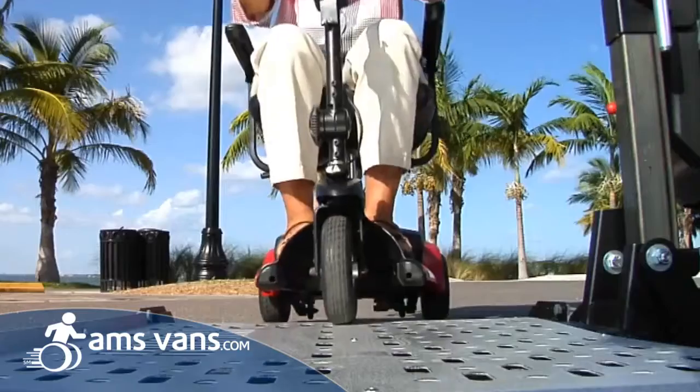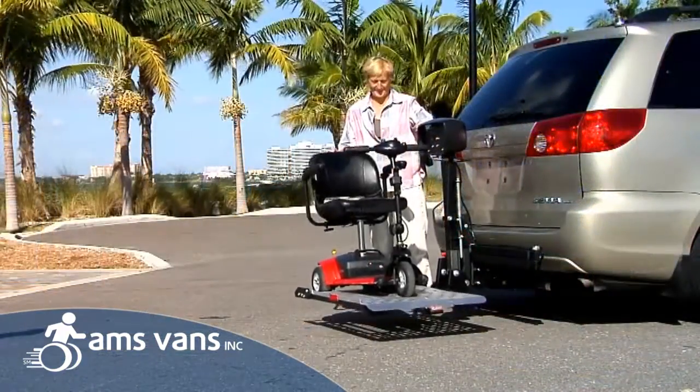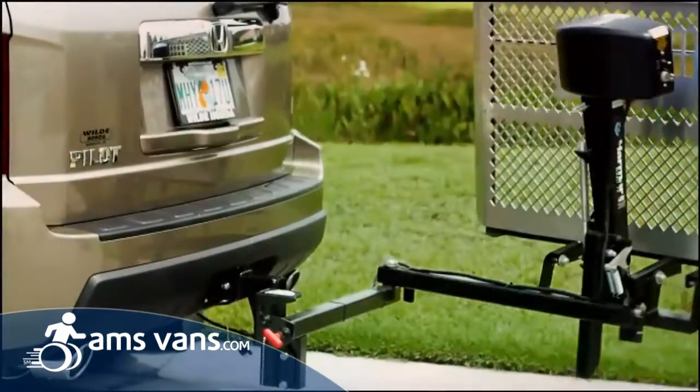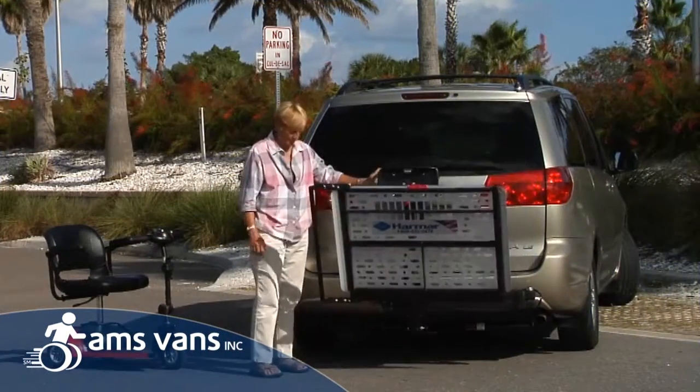Harmar doesn't make your power scooter — we transport it, wherever you want to be. A Harmar Universal scooter lift is safe, easy, and allows access to your cargo area with the Swing Away option. Ready to go?